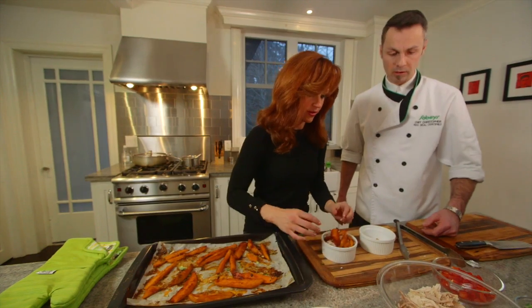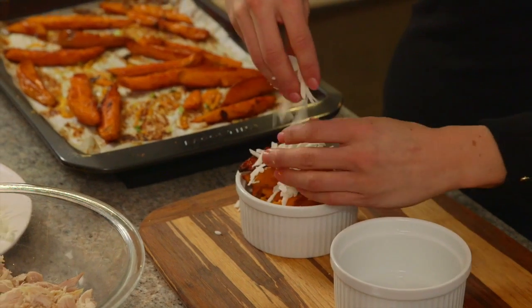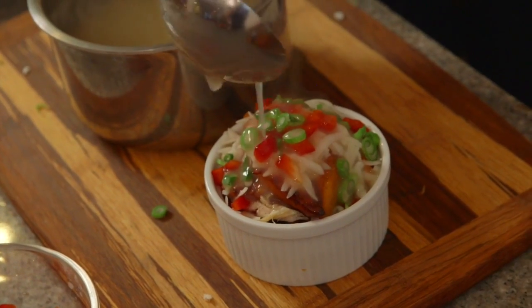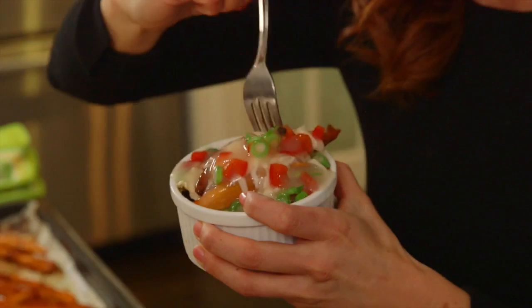Wonderful. Big handful of cheese — quarterback handful. Okay, we ready for some gravy? Load her up — that's what brings all those flavors together. See that cheese melting? I still can't believe I made this.